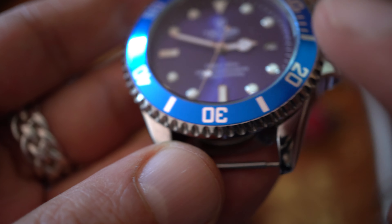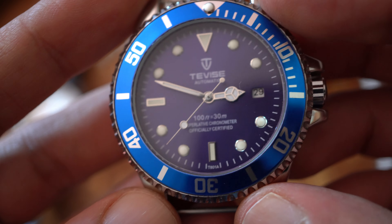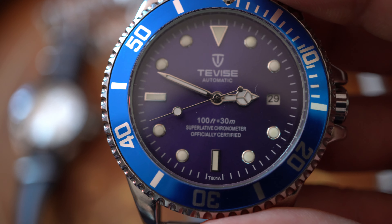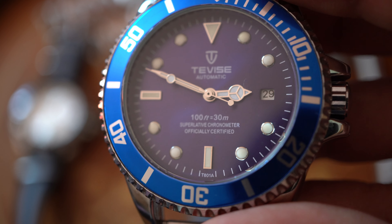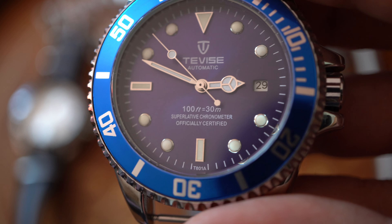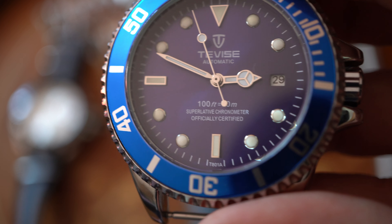I'm going to show you the other one — it's even worse. So that's another problem. On this watch the cyclops was not well-aligned. I had to remove it, burn it, put some tape around it, burn it, and remove it with a razor blade — that's how you do it. So no more cyclops on this one.